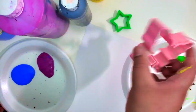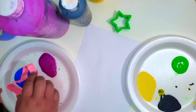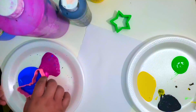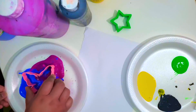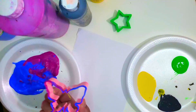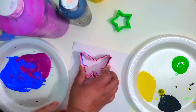The first step is to dip your cookie cutter into some paint. I'm going to be choosing blue and purple, mixing it in a bit just because I want the paint to get all over the bottom of the cookie cutter. And then I'm going to be placing it carefully on the paper.